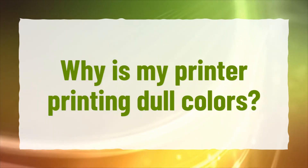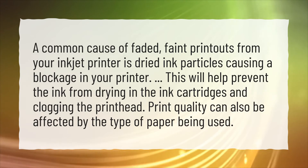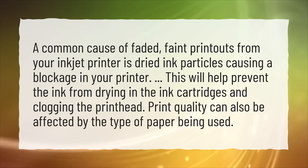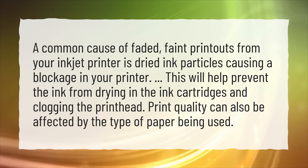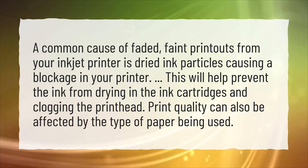Why is my printer printing dull colors? A common cause of faded, faint printouts from your inkjet printer is dried ink particles causing a blockage in your printer. This will help prevent the ink from drying in the ink cartridges and clogging the print head. Print quality can also be affected by the type of paper being used.